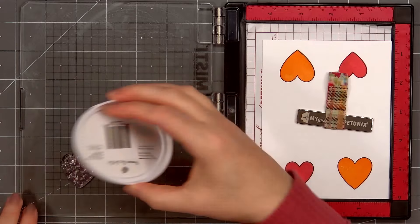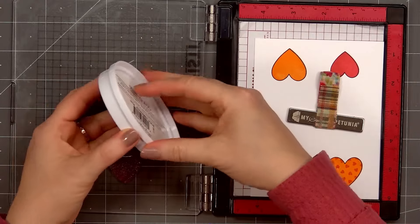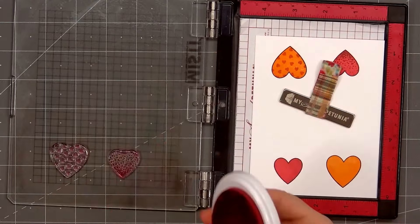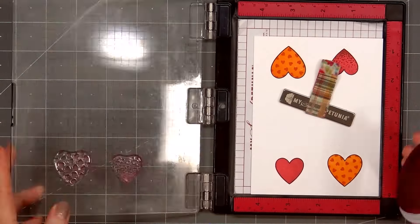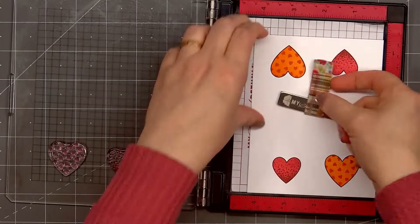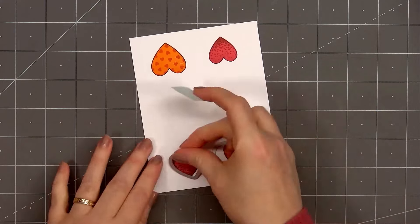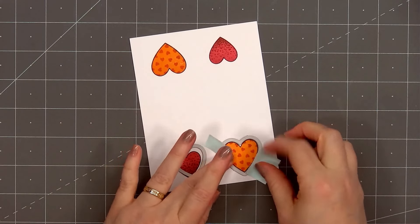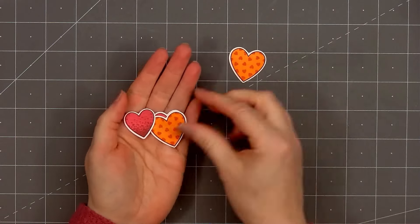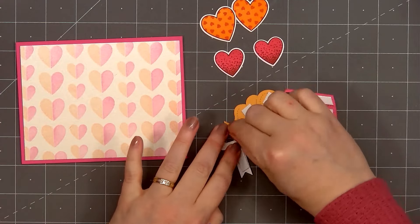Now it's time to add the decorative piece. For the larger heart, I'm stamping the tiny little hearts using the Party Dress ink color. For the medium heart, I'm adding the decorative image with a scattering of little polka dots — the ink color is Peppermint Scrub. By using a Mini Misti, I was able to stamp all four hearts very quickly by simply turning the paper around. After stamping all the hearts, I used the coordinating dies to cut them out.